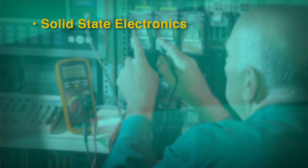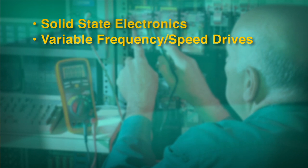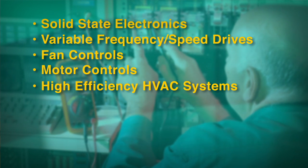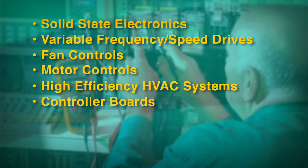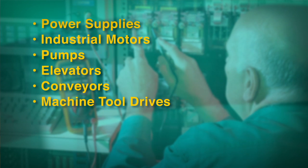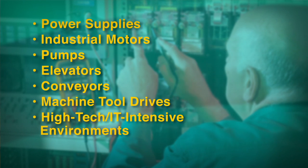If you routinely work in any of these environments — solid-state electronics, variable frequency drives or variable speed drives, fan controls, motor controls, high efficiency HVAC systems, controller boards, low voltage systems, phase control dimmers, power supplies, industrial motors, pumps, elevators, conveyors, machine tool drives, or high-tech IT intensive environments — consider getting a true RMS meter instead of an averaging model.